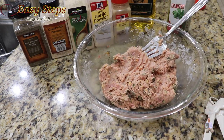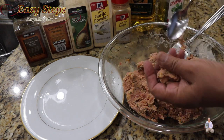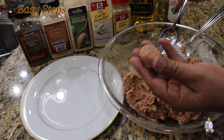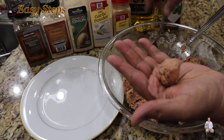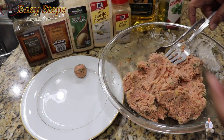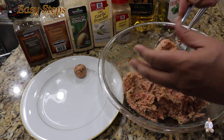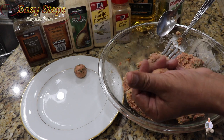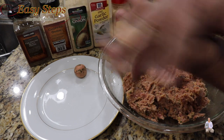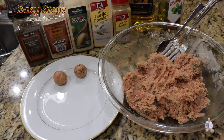Now we're going to make the meatballs. Get a teaspoon, grab some mixture, fold it, press it into a round shape. Once you have the meatball formed, keep continuing the same way — keep them the same size, though you can make them bigger or smaller. Roll them out and finish up the full batch.